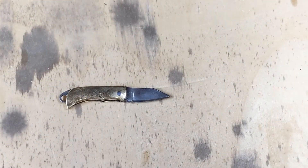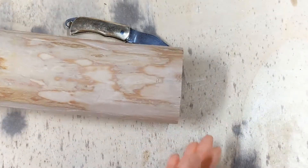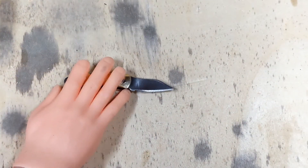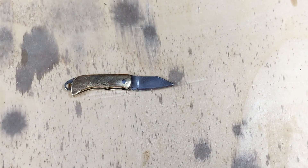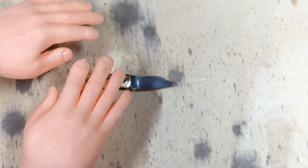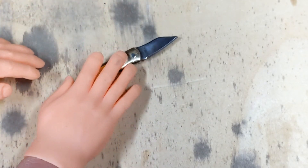As far as other uses — bushcraft, that sort of thing — I mean, you can see this tree that I cut down. That's a good size log and I chopped that thing entirely down with this knife. I just didn't catch it on video of course. But great knife. Great for food prep, all of your everyday tasks. It slides right down in your pocket. Really excellent.